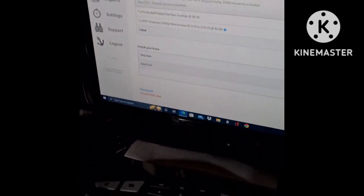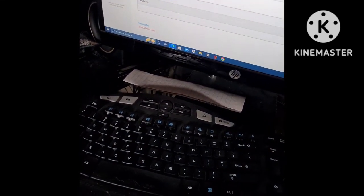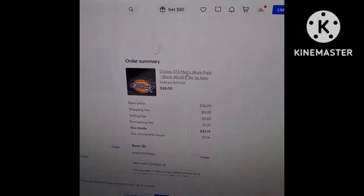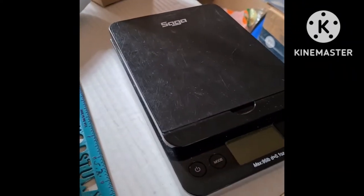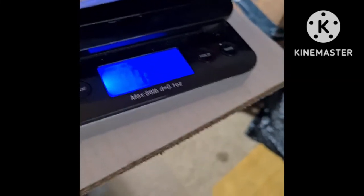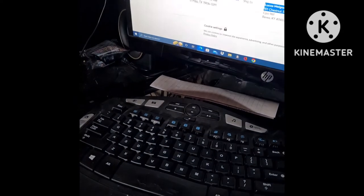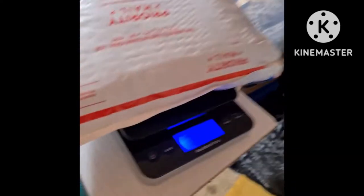I'm going to show you how to ship with Pirate Ship. We had a large item — for example, I sold these Dickies men's work pants, 48 by 30, and they weighed over a pound. They actually weighed one pound five ounces, but I put one pound six ounces.